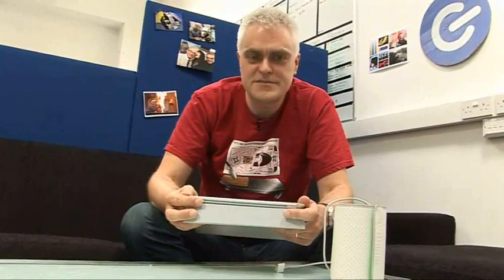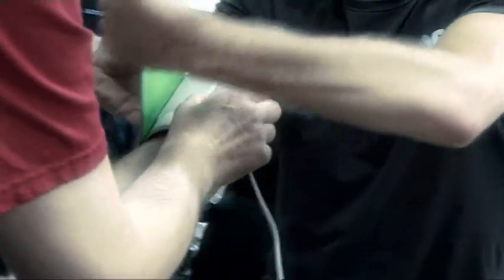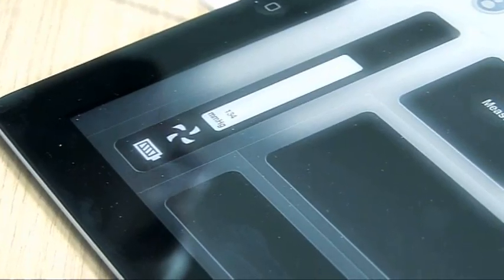I've got slight reservations about keeping all my health information in the cloud, though maybe other people wouldn't be so worried. I tested it on Tom in the office and he thought the readings were more or less what he'd expect. I also tested it at home where I compared the results with my own Omron blood pressure monitor, and again the results were broadly similar.